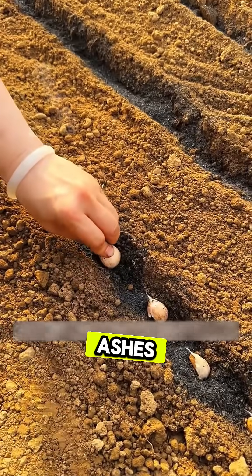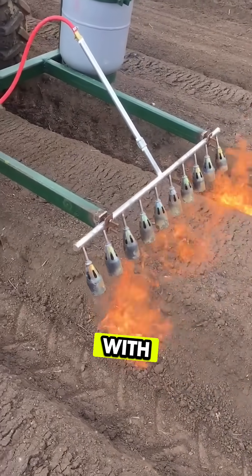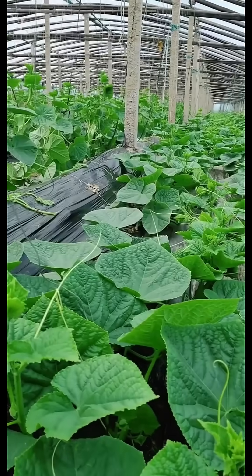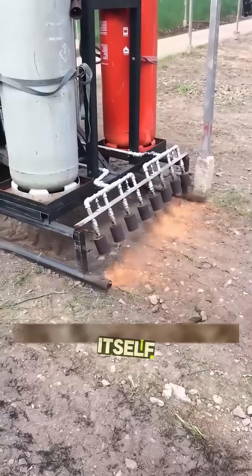But that's not all. The ashes left behind enrich the soil with natural minerals like potassium and phosphorus, giving plants an extra boost of strength. It's nature's fertilizer, created by fire itself.